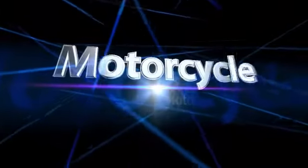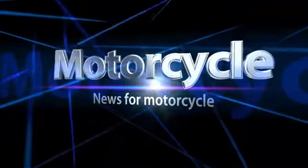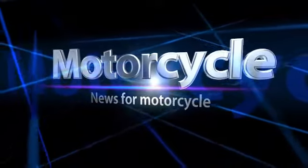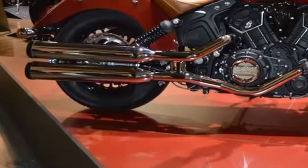The 2016 Scout 60 makes buying an Indian motorcycle more affordable. Indian Motorcycle has taken the fight straight to its main competitor, Harley-Davidson, with a bored-down version of the Scout model.